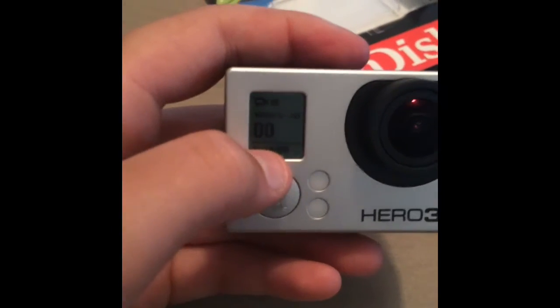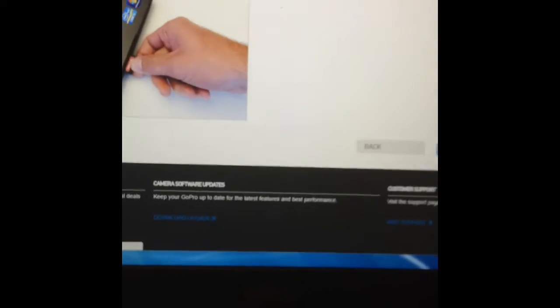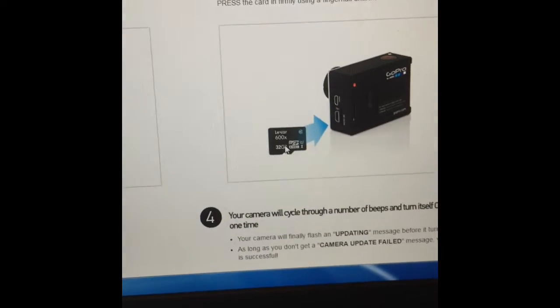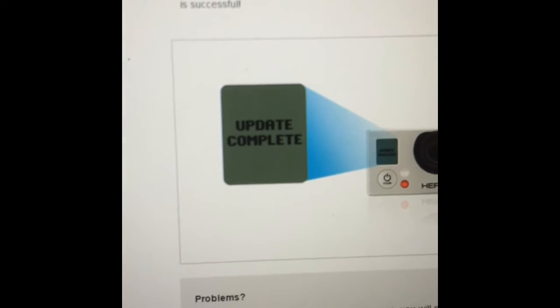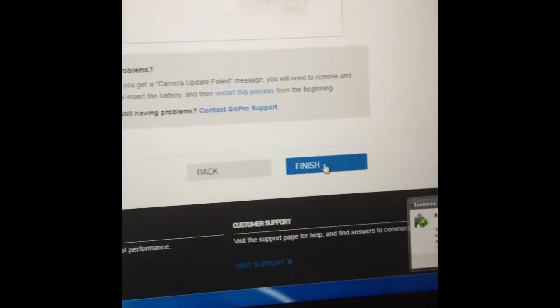Now instead of coming to this screen, we'll go back to the computer and blow this up for you guys. After you've done what I just said — downloaded it on your card and put it in your GoPro — you're going to turn it off, put your SD card in, and it should say 'Updating.' After it's updated, it should say 'Update Complete.' After that, all your problems should be fixed and you can hit Finish.